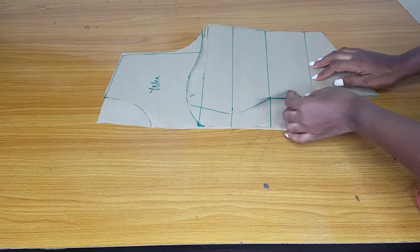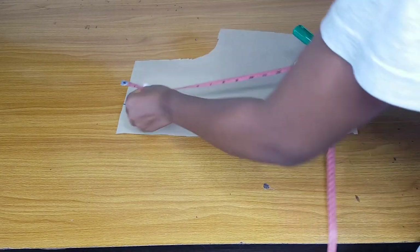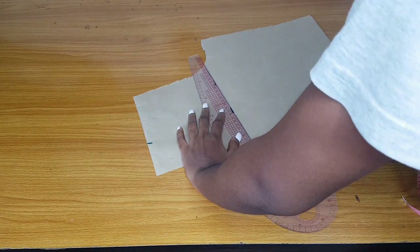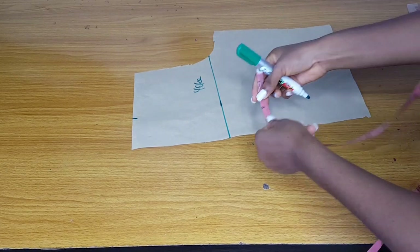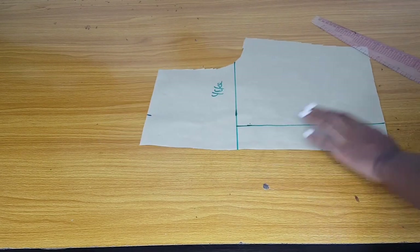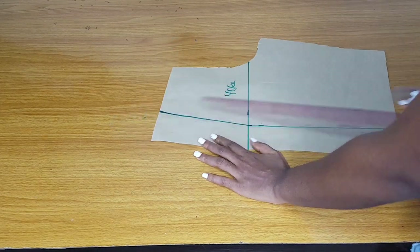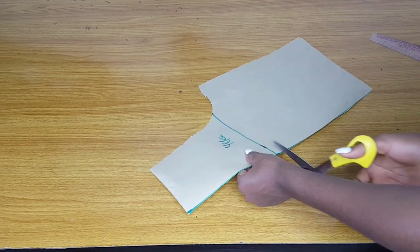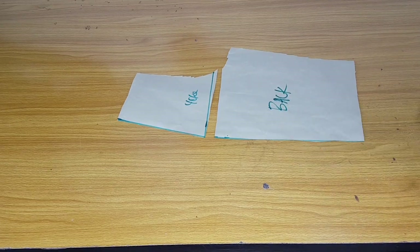The front will be longer than the back because the front has a basque waistline — the back does not. So both are equal at the half length but the front is longer. For the back yoke I want it to stop at seven inches from the shoulder; I'll draw a straight line — that is where the back yoke will stop. For the back neckline I'll take out two inches so the back will be open when I lace it, then connect a V-line to the neck width. Cut out the yoke, label the back, and that's all.